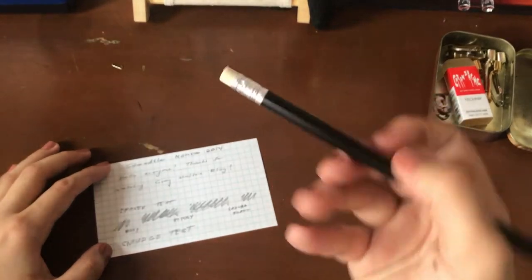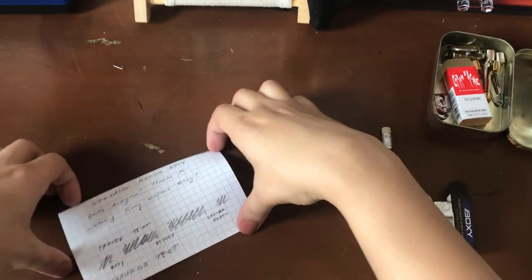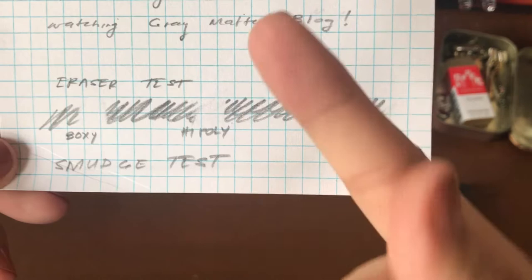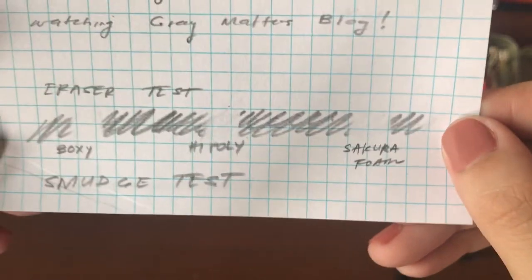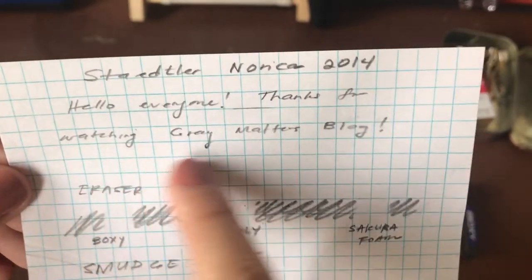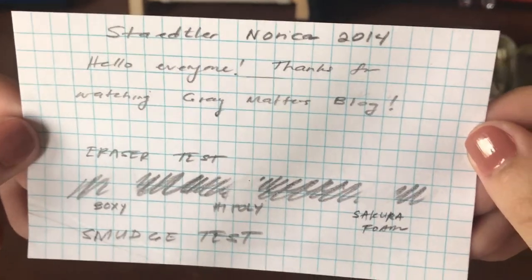I'll show you guys how the pencil eraser works. It's not my favorite eraser — not the best, but also not the worst. Looking at the close-up: the smudge test actually looks like it almost didn't smudge at all, even after writing with a sweaty palm. Here are the eraser results — the Boxy, the High Polymer, and the Sakura Foam all erase really well. The High Poly does leave just a little bit of residual grayness. The writing looks dark and smooth, point retention is really nice, and pretty much everything looks great.